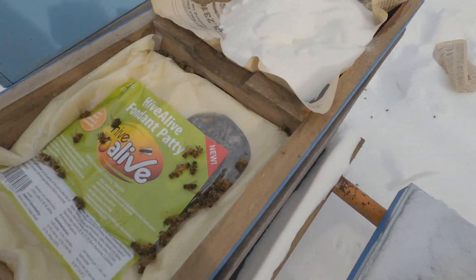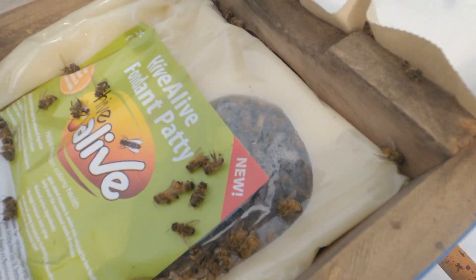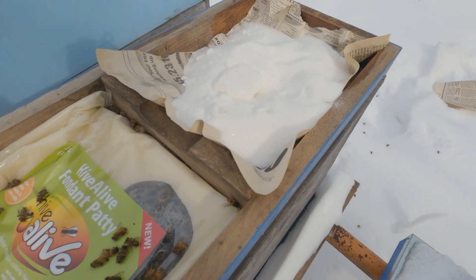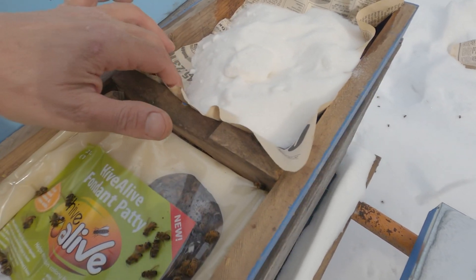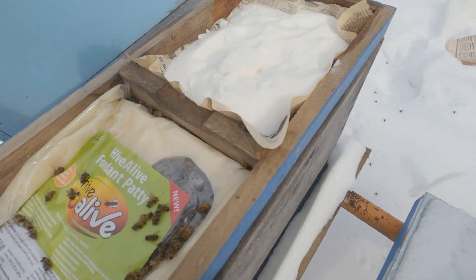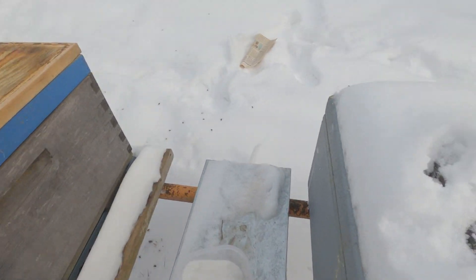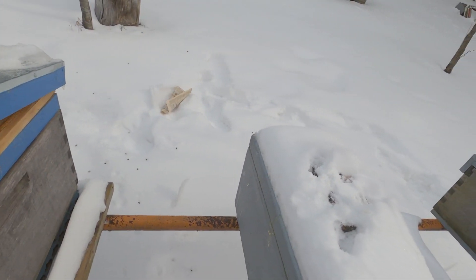Here's what the inside looks like — over here we've got the Hive Alive fondant patty, which you can see the bees are just going to town on. Over here we've got what's called the mountain camp method, and that's all there is to it. It's simply newspaper — you can use wax paper, most people use newspaper — poke a few small slits in it and move the sugar around. The bees will climb up and get to it. There's one coming up now to check it out. Closing it back up — it's cold out here. If I can catch my newspaper before it blows away, we'll do this same thing on another colony.